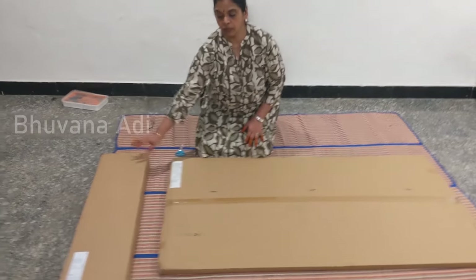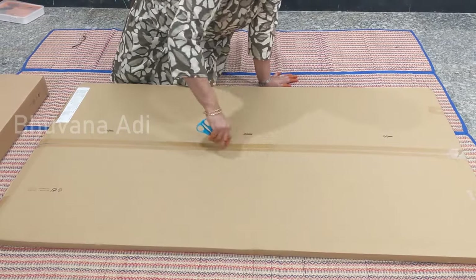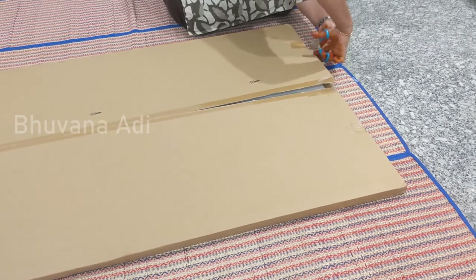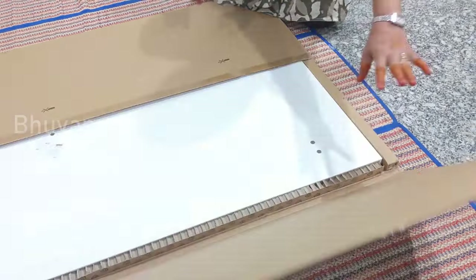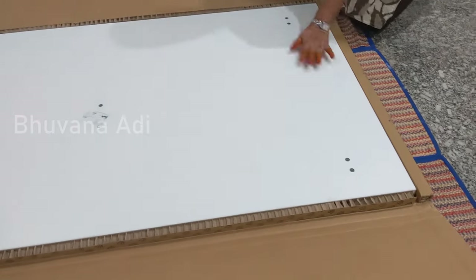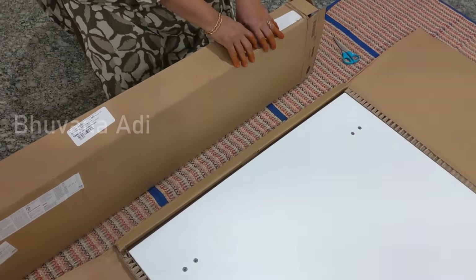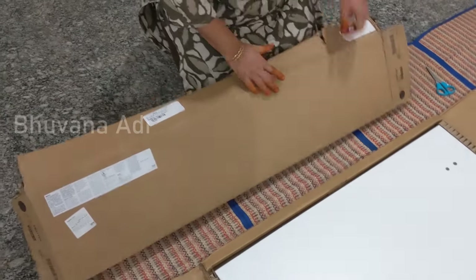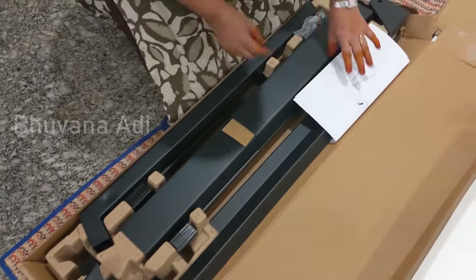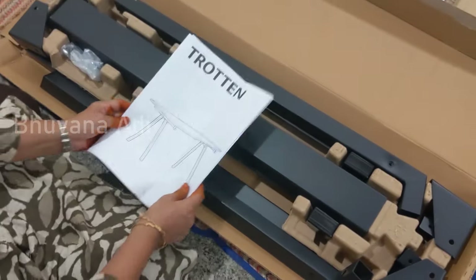I have here the TROTTEN tabletop and the TROTTEN legs which I'll unbox now to show the various parts, and then later I will go on to the assembly. As you can see it's mainly packed, and from these holes you can see three drilled holes — you can see that this is the base of the tabletop. These are the TROTTEN A-type legs, this is the full box containing the legs.